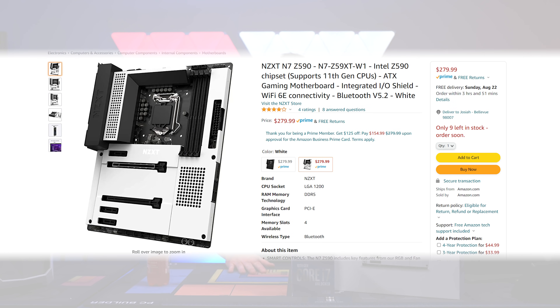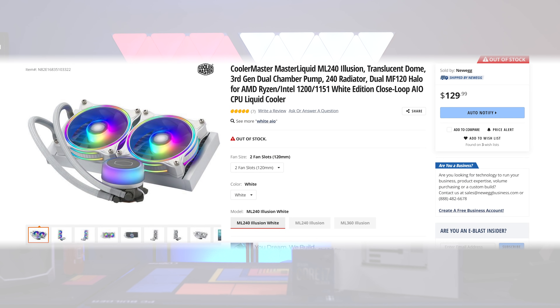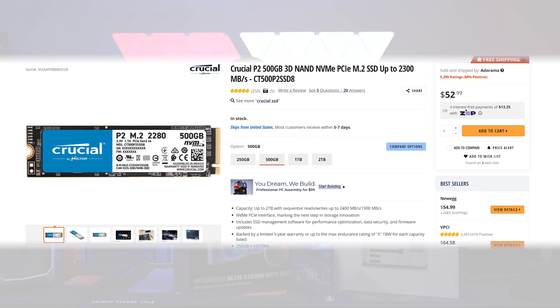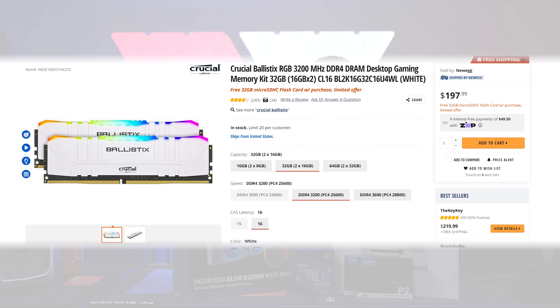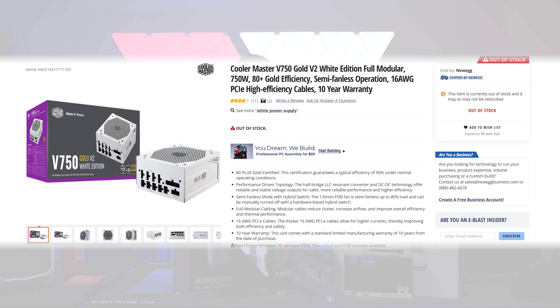This is the NZXT N7 Z590 motherboard. For cooling — and obviously this is a Cooler Master build — we're using their Master Liquid ML240 Illusion White Edition. This build is sponsored by Crucial, so they gave us a couple M.2s: a 500GB P2 and a 1TB P5. We've also got 32GB of CL16 3200MHz white RGB RAM.